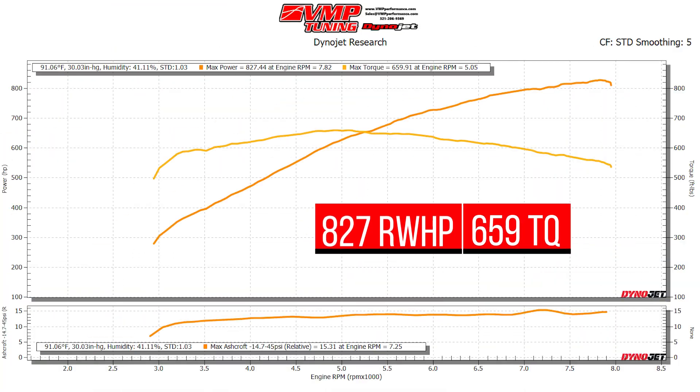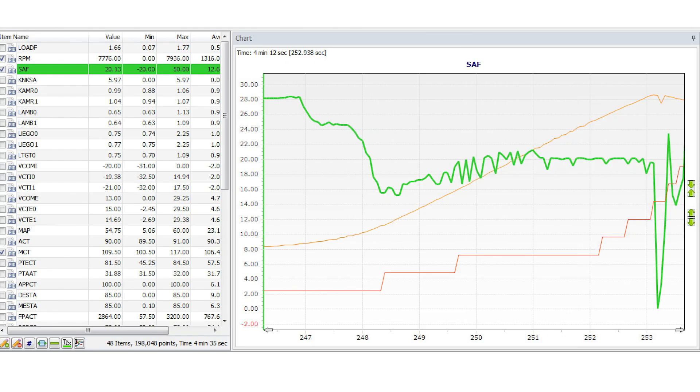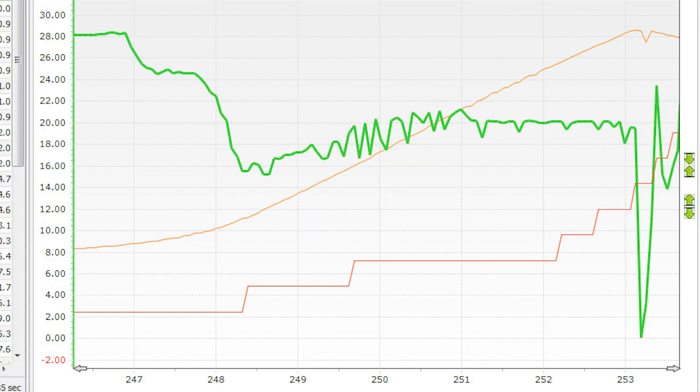She just made 827 rear wheel horsepower and 659 foot-pounds of torque. The pull felt incredible. The graph looks incredible. E30 really wakes these things up because it adds octane and it adds a little bit of oxygen that is in the fuel. You just pick up power everywhere and you maintain it. There's not a lot of knock sensor activity, so it shows in the graph. You feel it. It's freaking awesome.